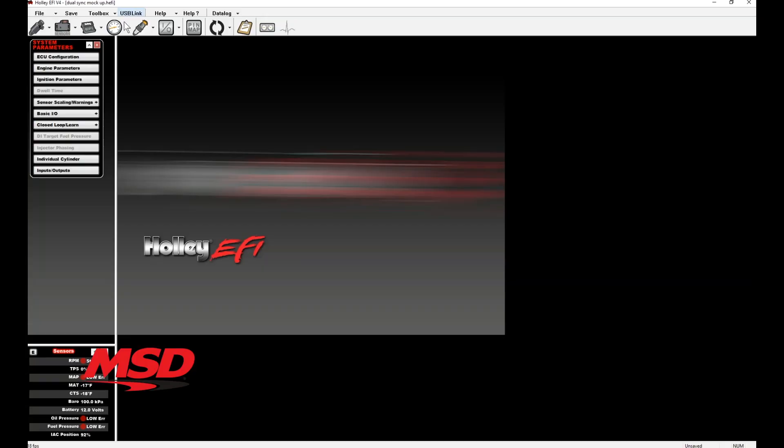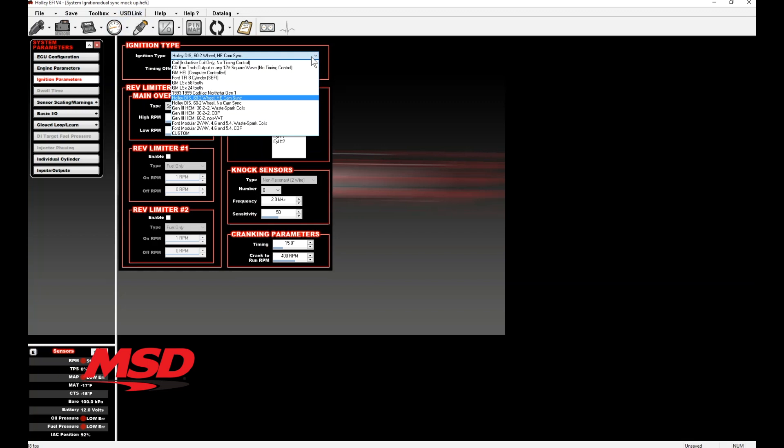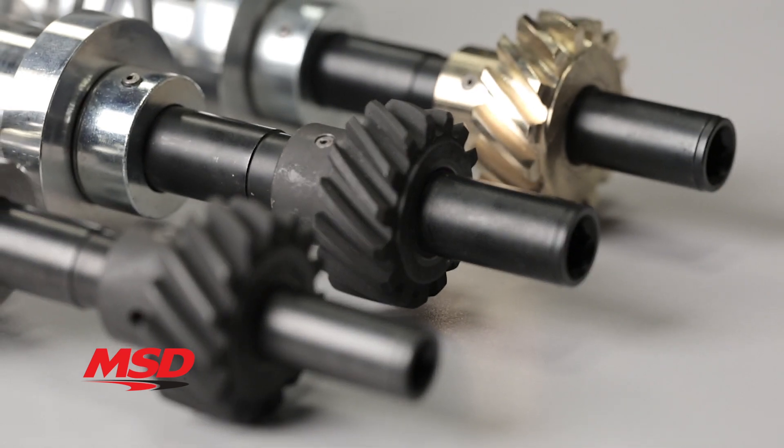MSD's camsync distributor plugs are plug and play with Holley EFI systems and can easily interface with most aftermarket EFI systems needing a Hall effect camsync signal. The 260, 289, 302, and 351 Windsor Ford camsync distributor plugs are supplied with a steel gear,